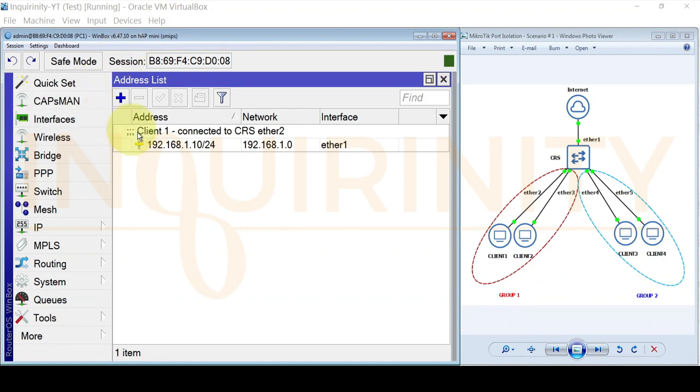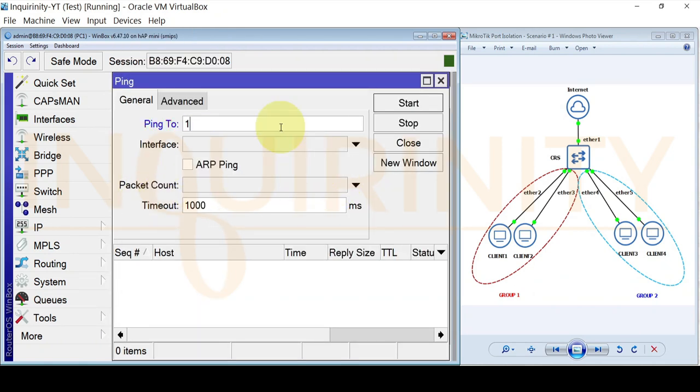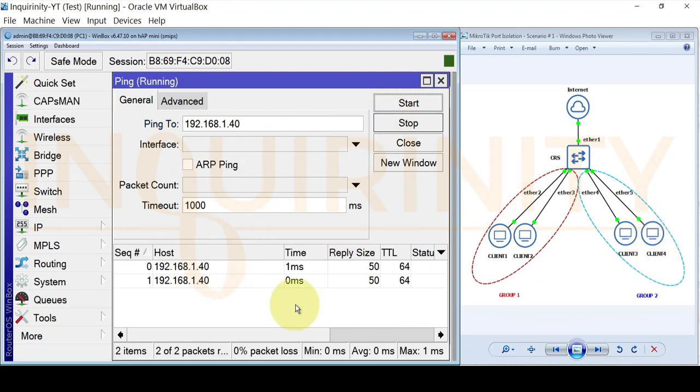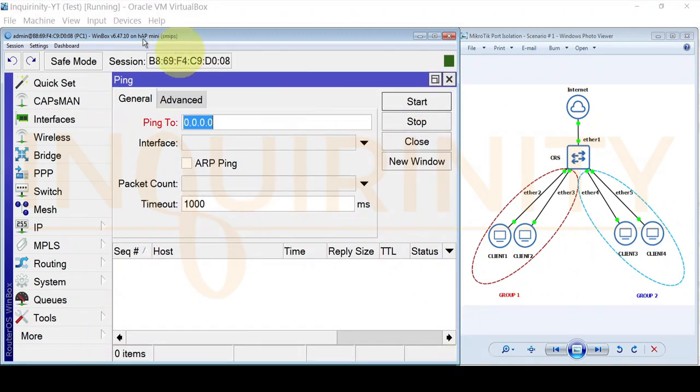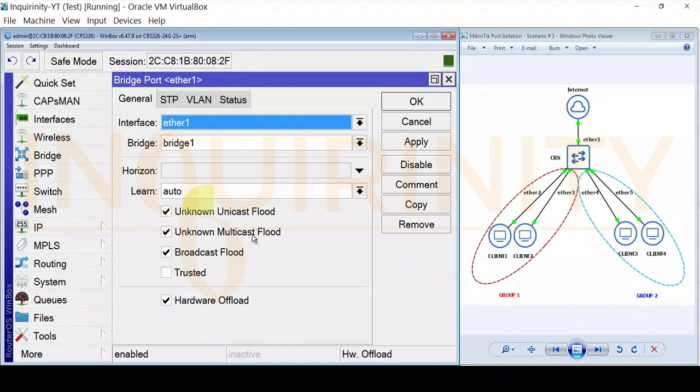Let's verify our initial bridge configuration. From PC1 at 192.168.1.10, let's try to reach 192.168.1.40 — since port isolation hasn't been configured yet, we should be able to reach Client 4, and yes we can. Testing Client 3 — yes, reachable as well. Checking internet access by pinging 8.8.8.8 and 9.9.9.9 — both are pingable. We are not configuring split horizon here.